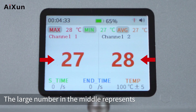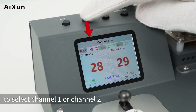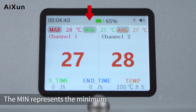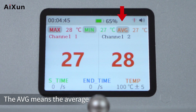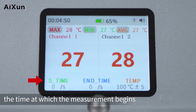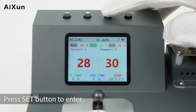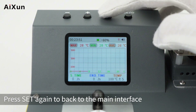The large number in the middle represents the current temperature of the device being tested. Press the plus or minus button to select Channel 1 or Channel 2. The display shows max, min, and avg temperature values for the selected channel, along with start time, end time, and the set target temperature. Press the set button to enter the curve interface of the current channel, and press set again to return to the main interface.